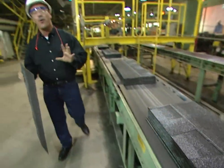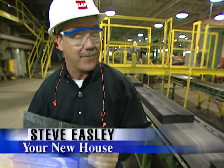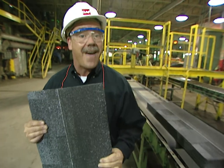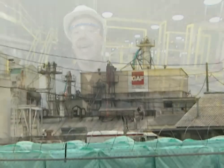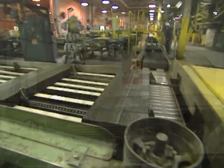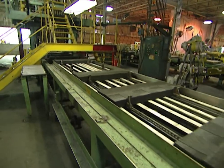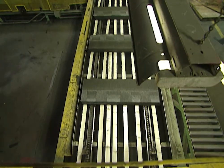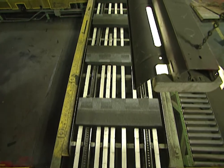Did you know that Americans install over 12 billion square feet of shingles each year? If you've ever had a leaky roof, you know the value of a good shingle. Today I'm at the GAF Shingle Factory in Dallas, Texas, where they make hundreds of millions of shingles each year. We're going to show you the shingle-making process and some great tips on what to look for when you buy shingles for your next roof.